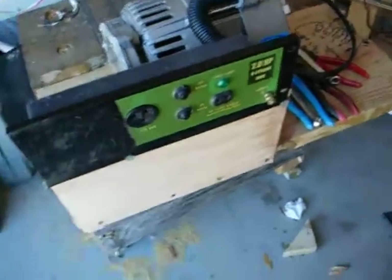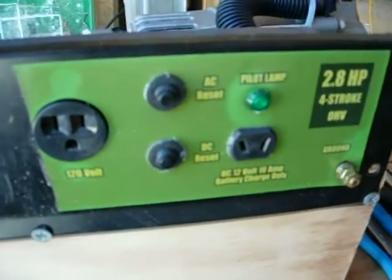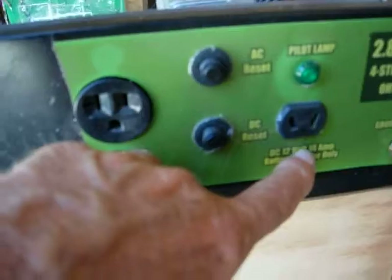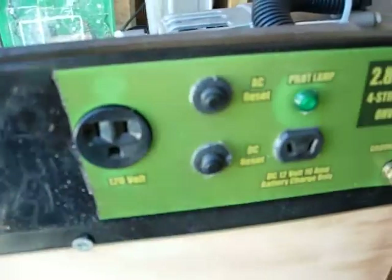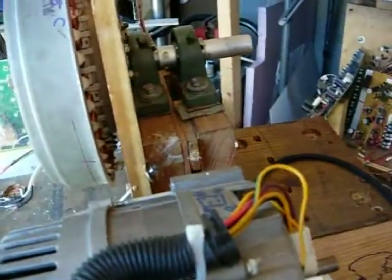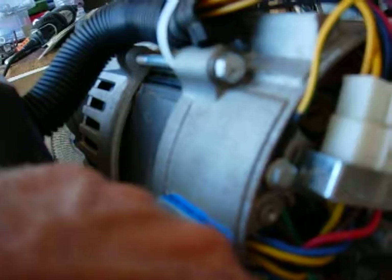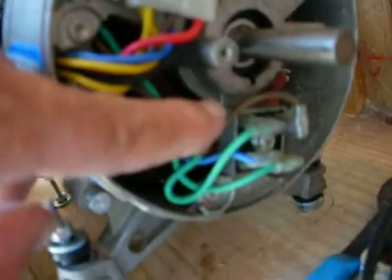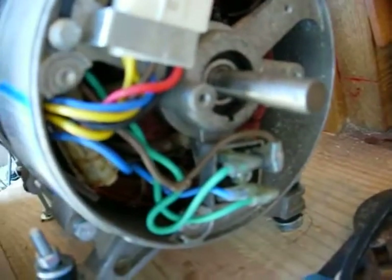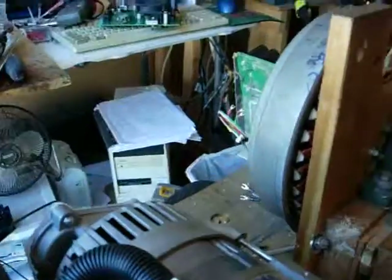Good morning everybody, Gary Porter again. I got the control panel mounted and what's interesting is it has a 12 volt DC charging portion. I found on the generator it has a bridge rectifier right down in here that puts out the 12 volt DC. I've got the harness all connected in and I'm just waiting on the pulleys now.